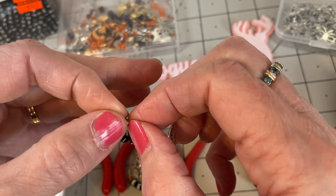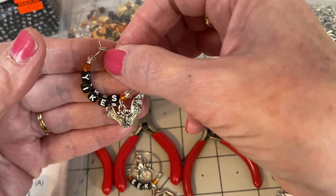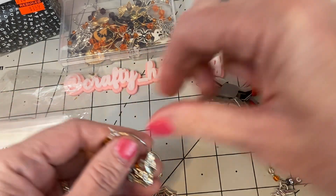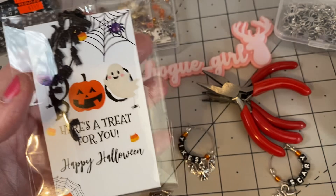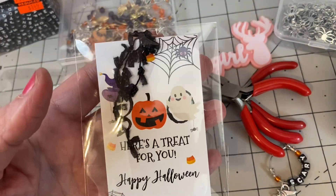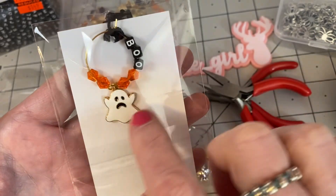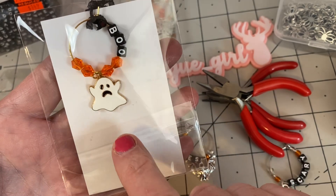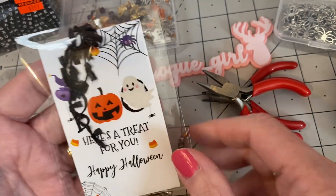If you want, you can add a little bit of wax or something to make sure that if you're mailing it, it doesn't come apart. Then this is how I packaged them up — I got this bag off of Temu, so cute. I put one of these cards in here: 'Here's a treat for you, happy Halloween,' and if you turn it over there's the charm. You can write a little personal note or put your stamp and information on the back. Super cute!